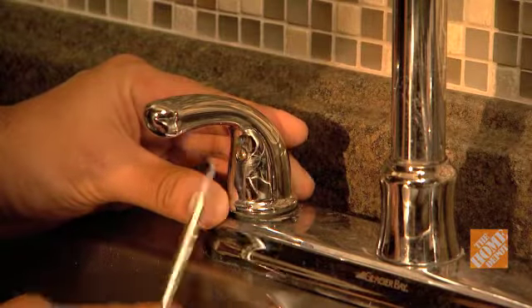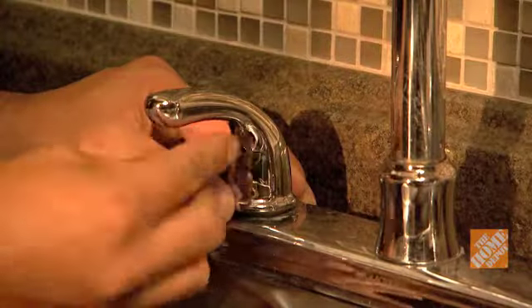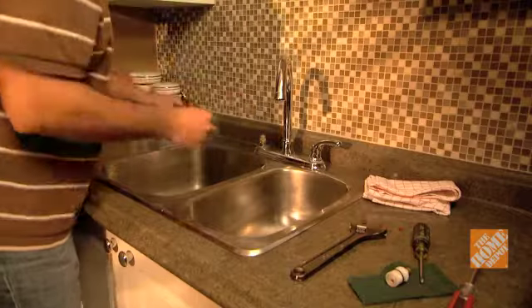Pry off the handle cap with the screwdriver. Then unscrew the faucet handle screw with an Allen key or screwdriver and remove the handle from the faucet assembly.